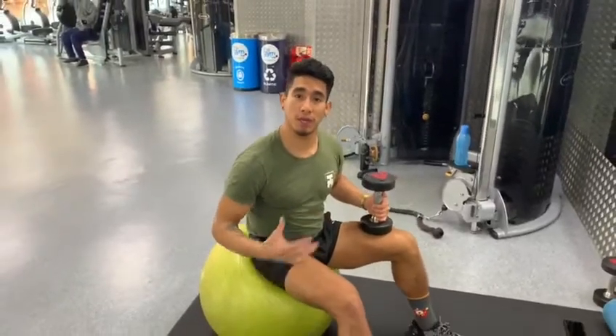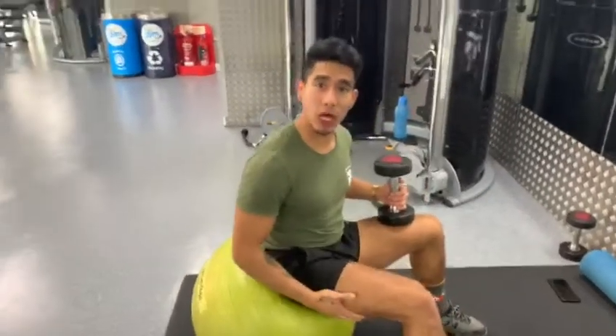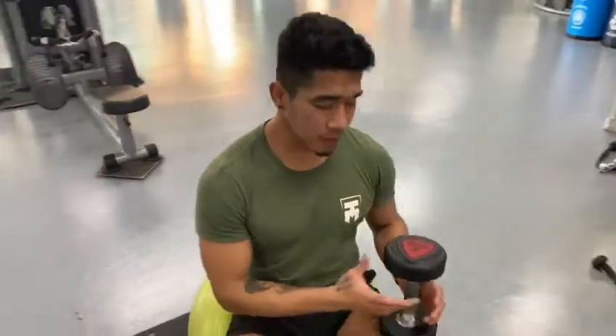We're going to do a dumbbell medicine ball press. This is going to work out your scoliosis — it's going to help tilt that up. It will also work out your core, your glutes, and your hamstrings, which you need to improve in order to help with your scoliosis.